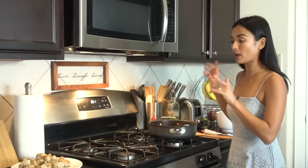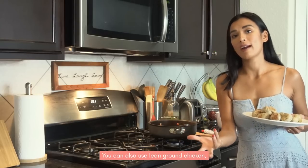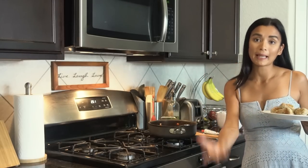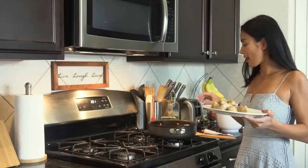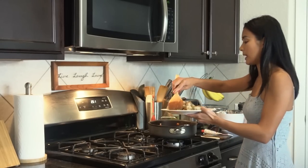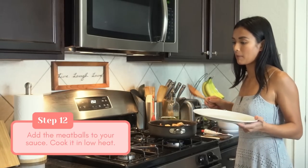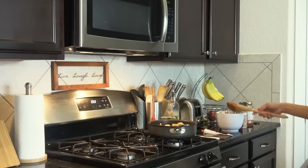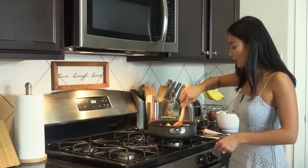Now we are going to add our meatballs. You can also use lean ground chicken, turkey, or lean ground beef if you don't have meatballs. If you're plant-based, you can use lentils to make this vegan, or chickpeas. You can also use those faux meats like beefless grounds if you're vegan.